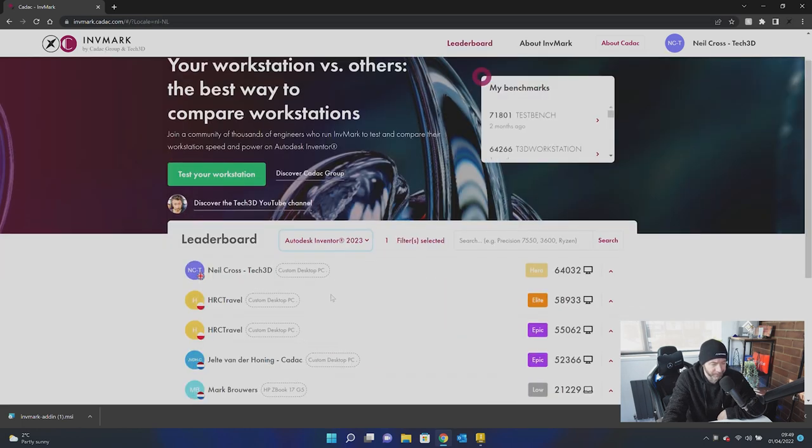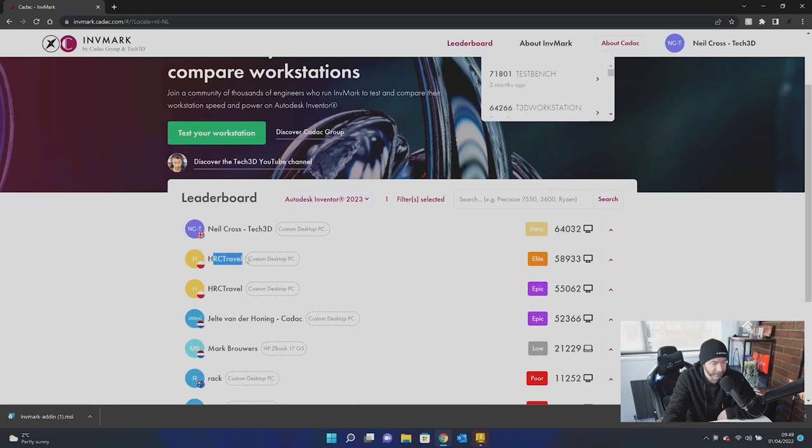I did notice somebody's already uploaded — I don't know who HRC Travels is. I don't know if that's someone from Karak or somebody who figured out how to run Invermark before receiving the official build. If it is, fair play — I know what you did there. But yeah, that's now working, all good to go. Download Invermark from the website, get your workstation tested, get uploading, and check out if there are any performance gains to be had.